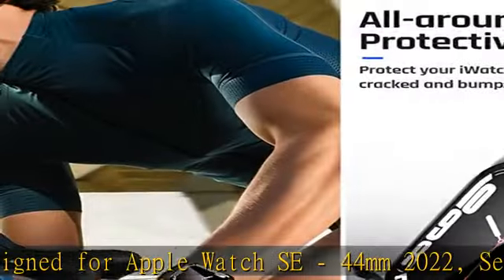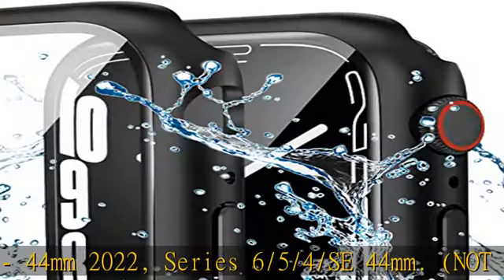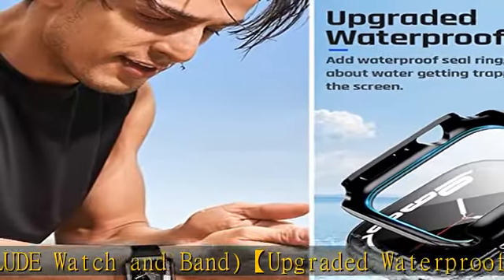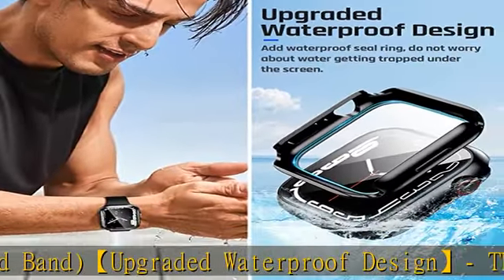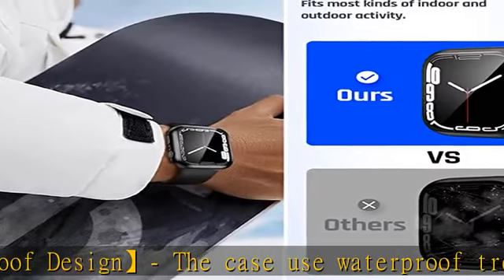Upgraded waterproof design — the case uses waterproof treatment to effectively prevent daily water and moisture from entering and fogging up, and does not affect your iWatch touch sensitivity. Fits for most kinds of indoor and outdoor sports. Note: not suitable for deep waterproofing such as surfing and swimming.